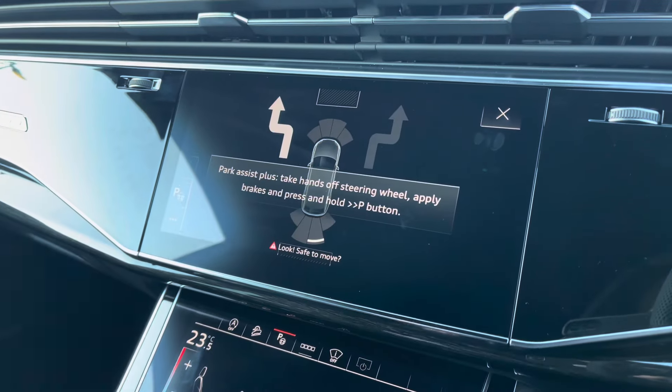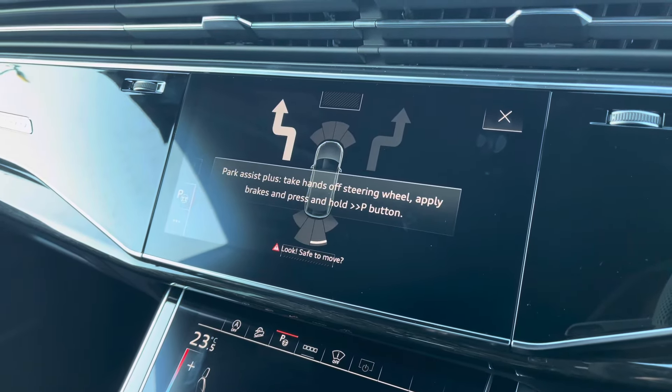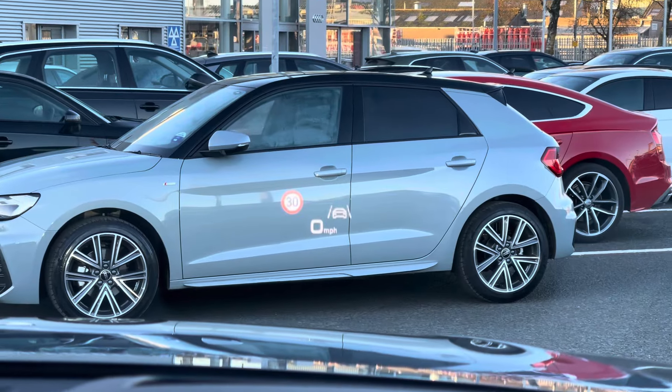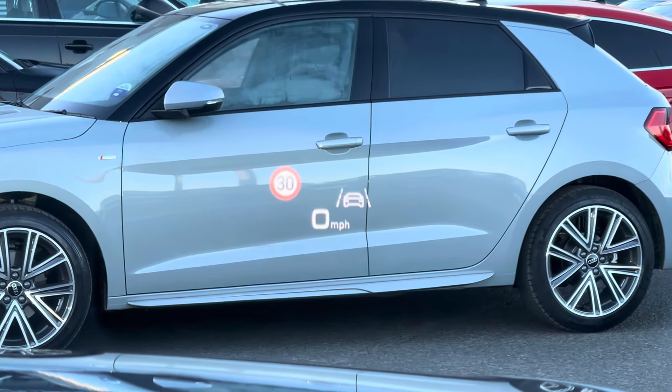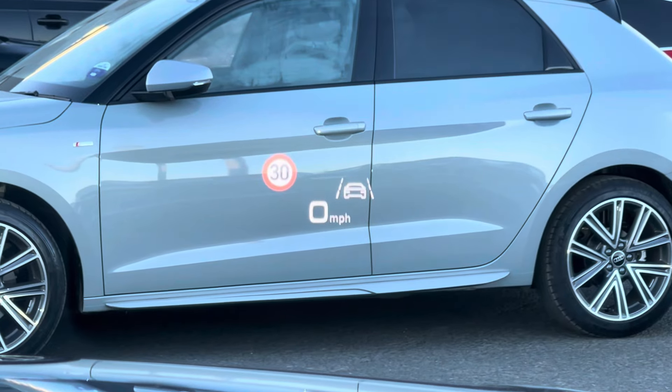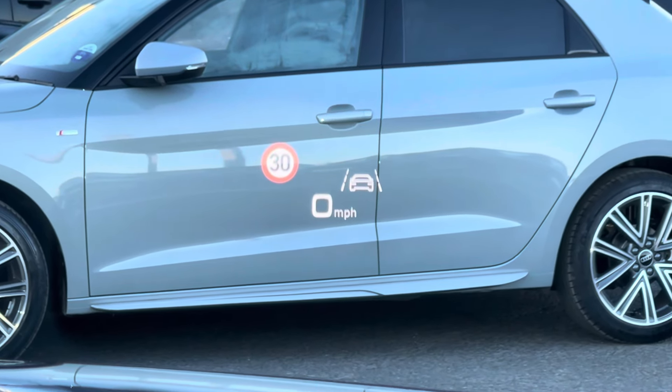You also have park assist, guiding you into those awkward spots with ease. The heads-up display is much less distracting while driving, displaying vital driving data and of course your miles per hour.